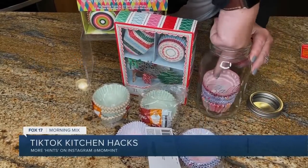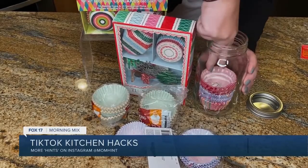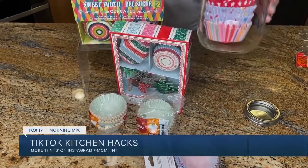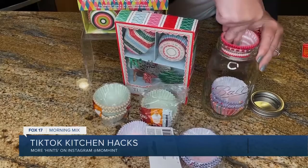If you look in your pantry, you probably have a million of these cupcake holders all over the place. Go grab a mason jar and place the cupcake holders right in — they're going to look pretty, but more importantly, they'll all be in one place together. I'm going to do that today! We've got those in a cupboard just kind of resting all over the place.